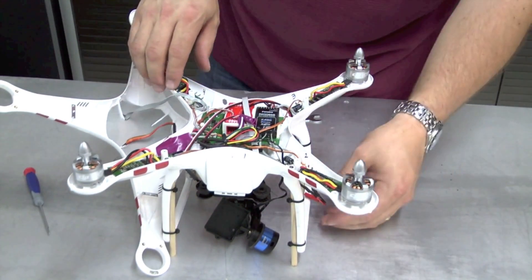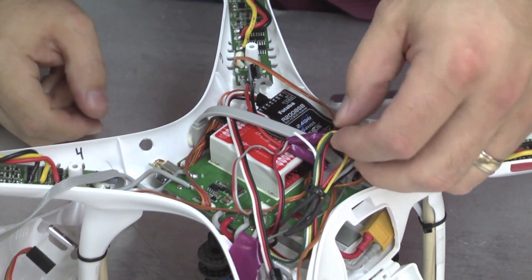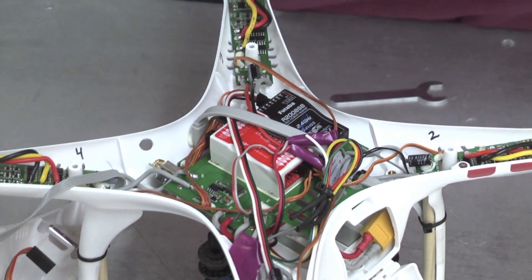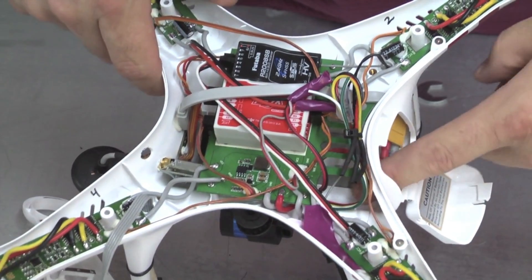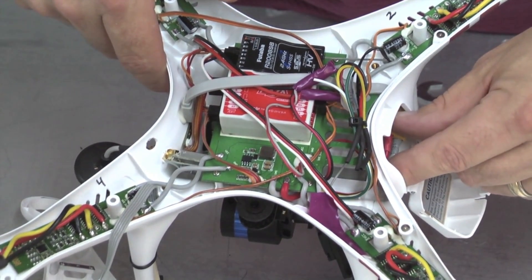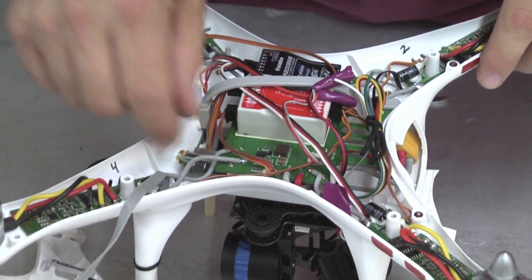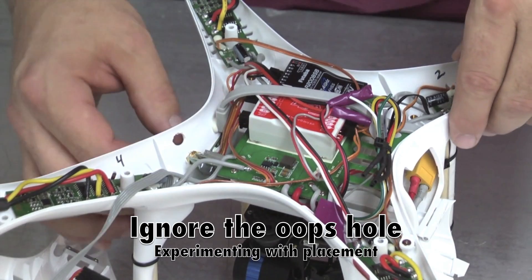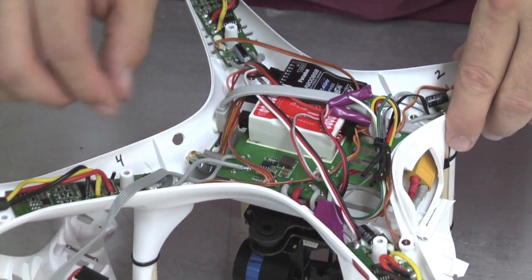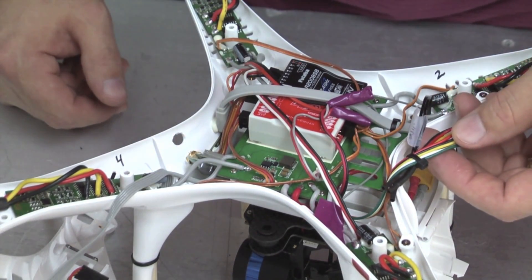Once you get the Phantom open, you're going to want to take your Fat Shark transmitter. Some guys have mounted it on the outside or on top, but where I installed mine was right down here under the main deck. Inside the battery tray there's a groove on each side — that's where the USB cable lays for hooking up to the assistant. I ran it down the left side, lined up the antenna connection to the back of the Phantom, and actually drilled a hole there, then connected my antenna to the outside.